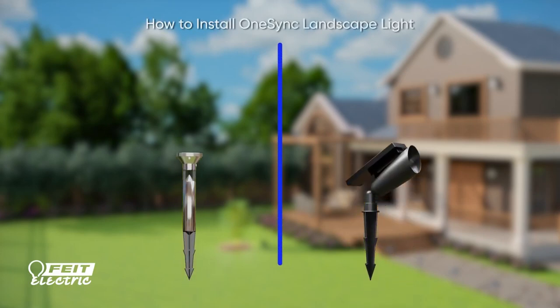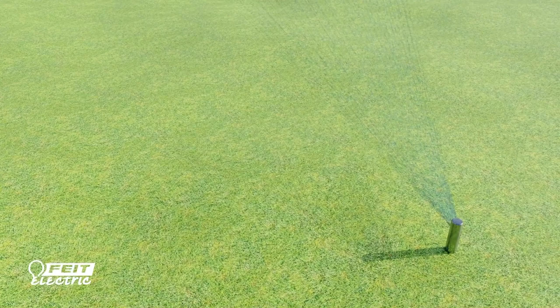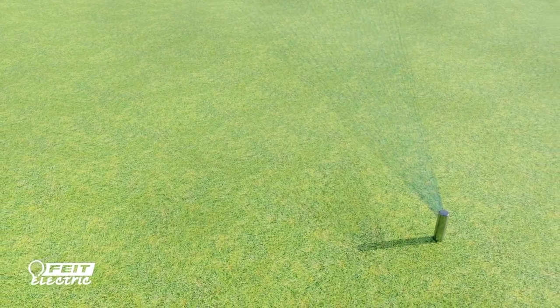The OneSync Landscape Lighting System enhances your home's outdoor spaces with bright solar light you can customize manually or wirelessly. Installation is easy and only takes a few moments. Please note that your ground should be thoroughly softened before installing.